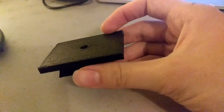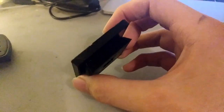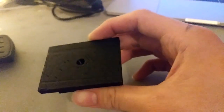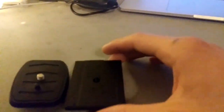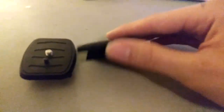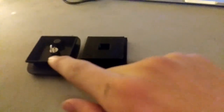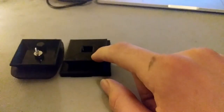Now we have this printed — I printed it in PLA with a layer height of 0.4 millimeters and it's printed at 30 percent infill. This is the original one that came with the camera, and you can see they're roughly the same size. On the bottom they both have a square piece.